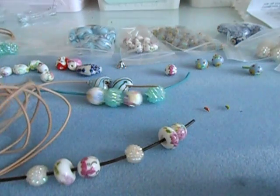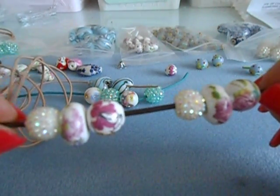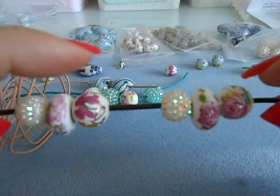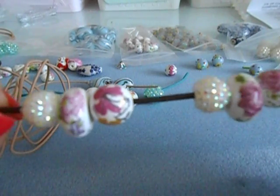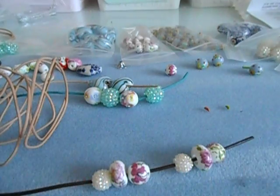You want to make sure you try all your beads on first, because sometimes one bead will have a bigger hole than another. Put all your beads on the cording so you can make sure that when you start, you don't get to the end and find that a bead won't fit on the cording.